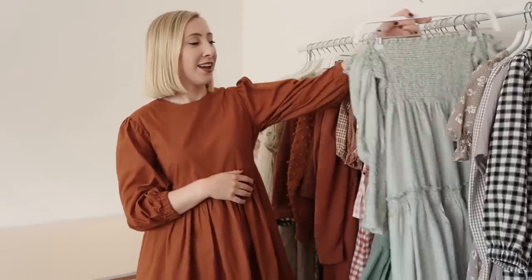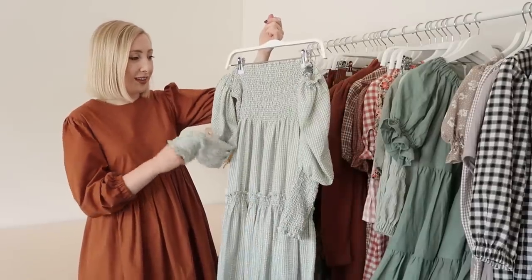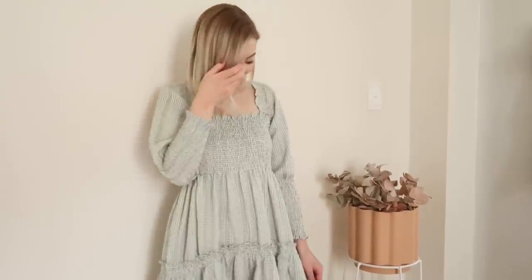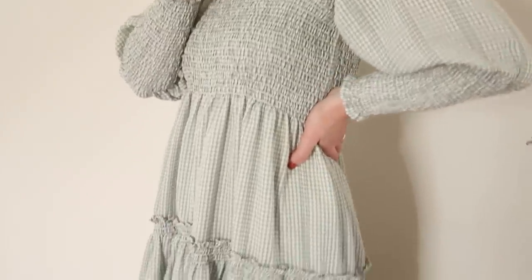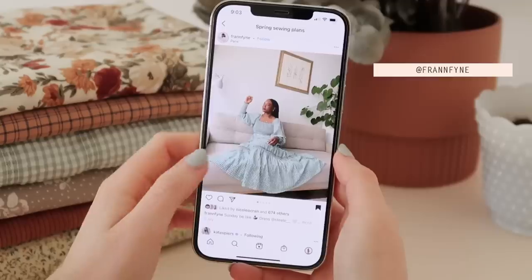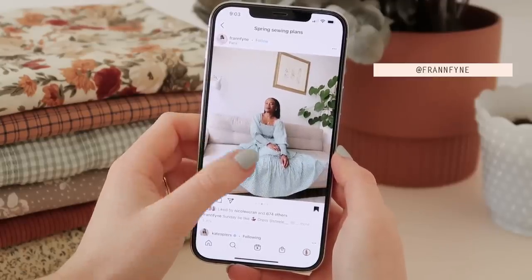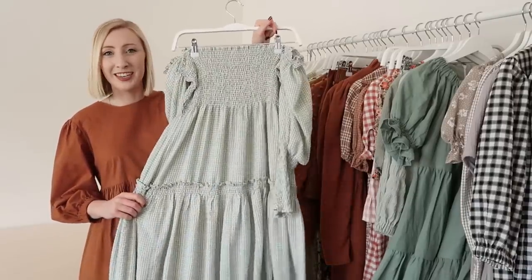The next dress is this stunning shirred tiered dress. What I love about it is it has so many shirring details — the cuffs are shirred to about the middle of your forearm, which creates a really amazing statement sleeve. There's also shirring in the bust and in all of the layers of the skirt as well. I was heavily inspired by the brand Steele, which I think is an Australian label — they make the most stunning statement pieces, and I feel super lucky to have added this dress to my wardrobe this year.